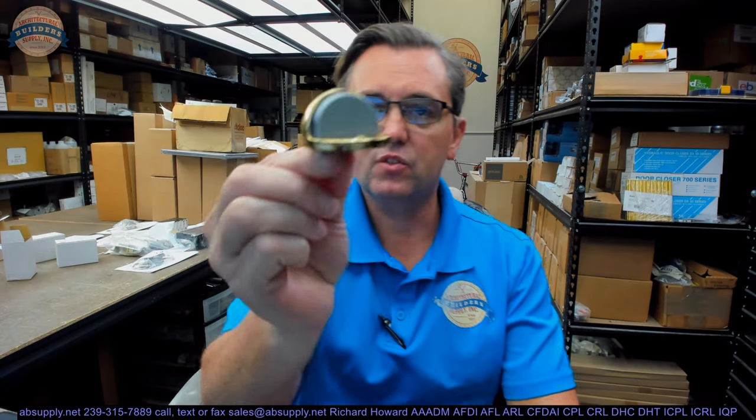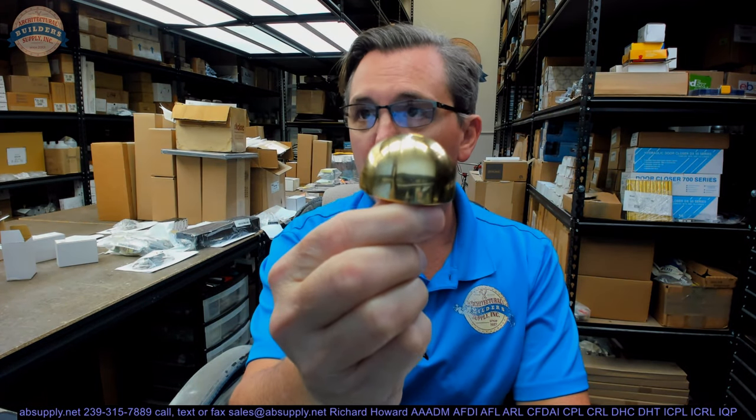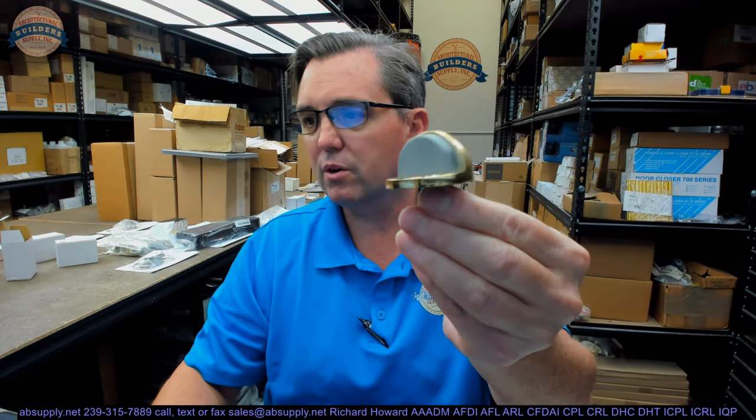Hello, my name is Rich Howard, owner of Architectural Builder Supply. This video is to bring you a closer look at the Rockwood No. 441-605 Polished Clear Coated Brass Low Dome Stop.